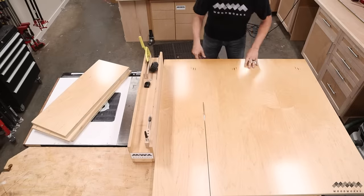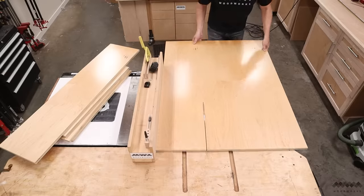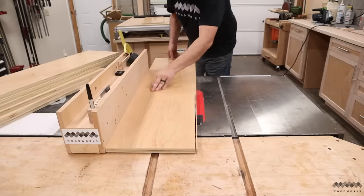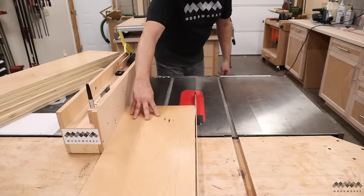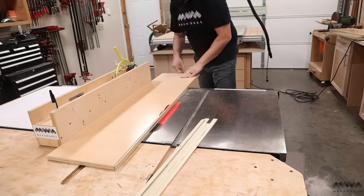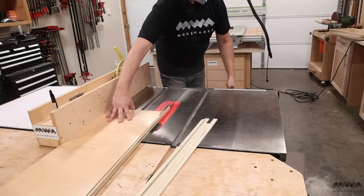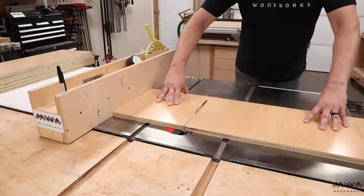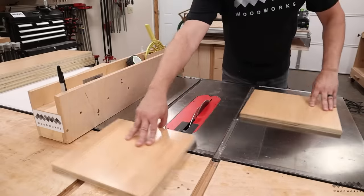I'll get the vertical sides and dividers, as well as a top, bottom, and horizontal divider. I always make the first cut slightly too wide so that I can go back and cut the ragged factory edge off these parts for a crisp clean look. After that I can cut everything to final length, as well as cut some shelves. Then I can move on to cutting the joinery.